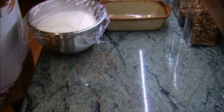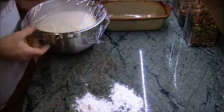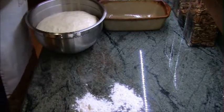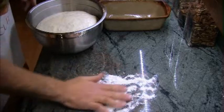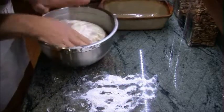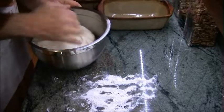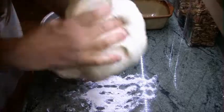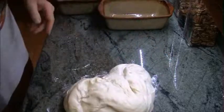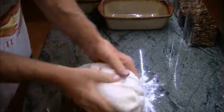The dough has doubled in size or volume. The rest of this is just showing you how to punch down the dough to get rid of some excess air. I like to be gentle with it. The flour is to help keep it from sticking to the countertop. I like to work the dough a little bit to make it a little more tender.